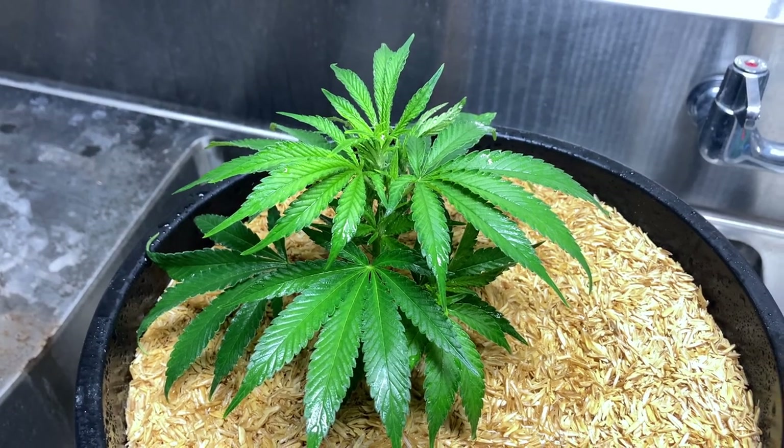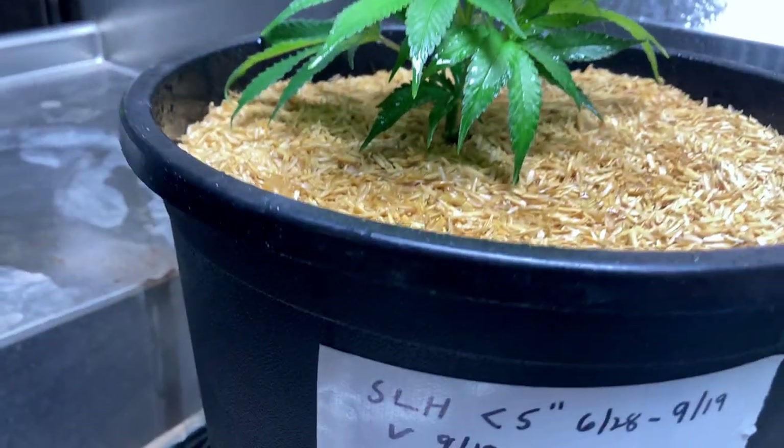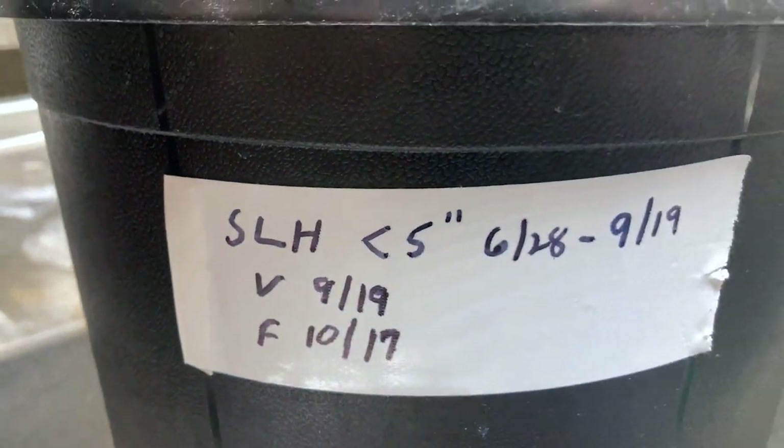To make it harder for pests to feed on your cannabis plants you can toughen up the plant's leaves with a weekly spray of potassium silicate. I stop spraying when flowers start to form. I don't spray the trap plants.